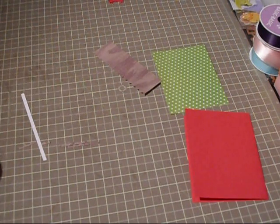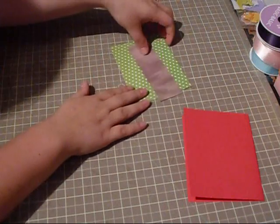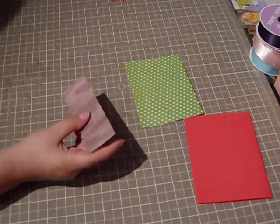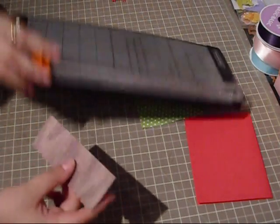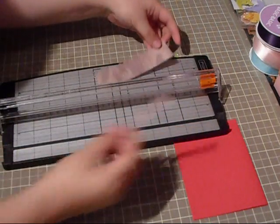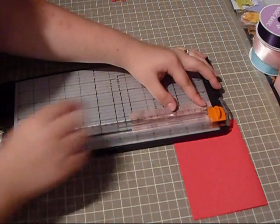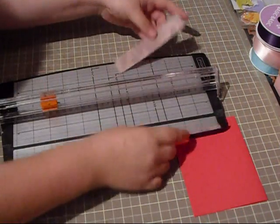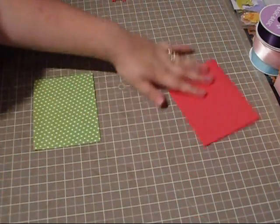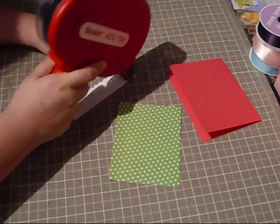Okay, perfect. We're going to go ahead and adhere this down to our polka dot paper, and I think I'm going to trim a little bit of this off. I thought I wanted it that thick, but I don't. I think I'm going to do about one and a quarter — yeah, one and a quarter is perfect. We're just going to go ahead and adhere this down.